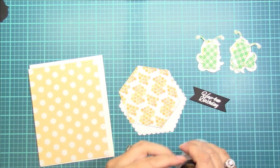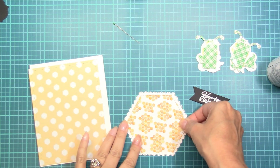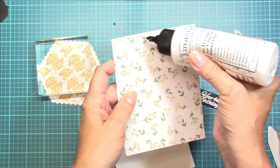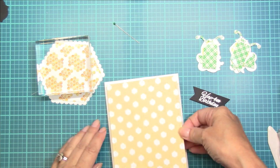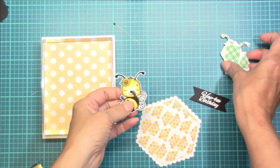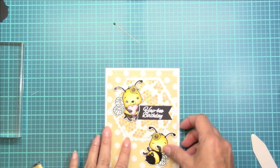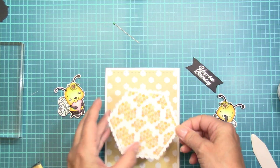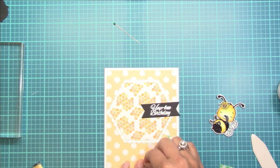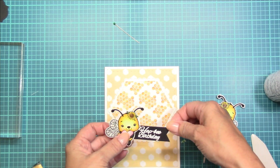There are so many designs that you can come up with using the pattern paper and the stamps and the ephemera — the possibilities are endless and you can really get a lot of cards done. I'm going to be creating these two cards today. I really find that it's effective when you're crafting and have everything out — it's really easy to do two cards and it doesn't take much more time than just doing the one. Now that I have the design for this card figured out, I'm just going to go ahead and glue down all of the pieces, tuck that little sentiment banner behind this sweet little bee holding the heart using some liquid glue.